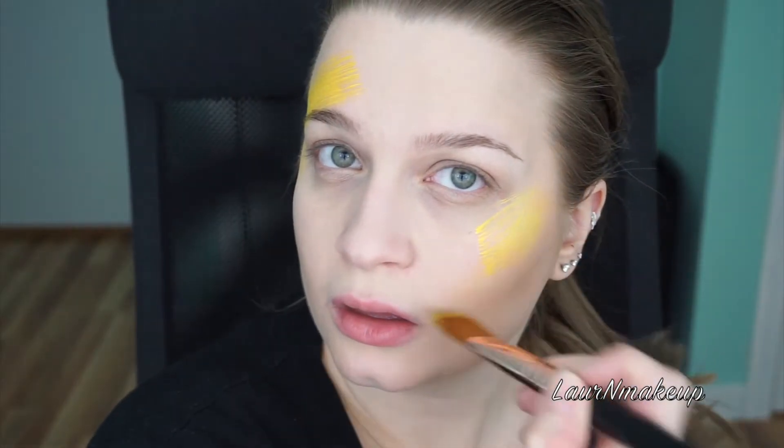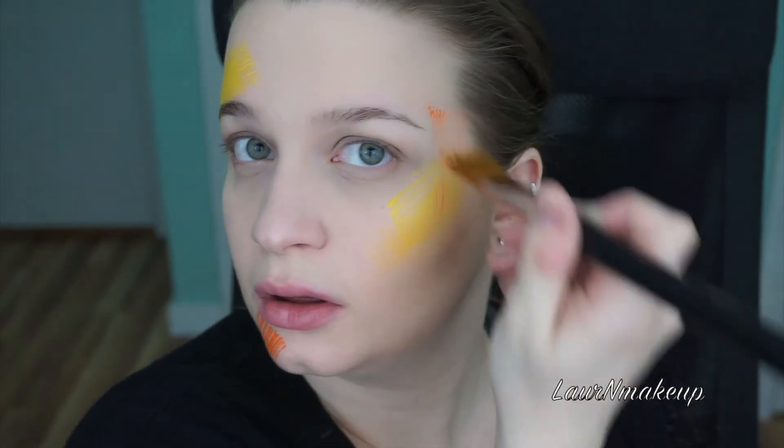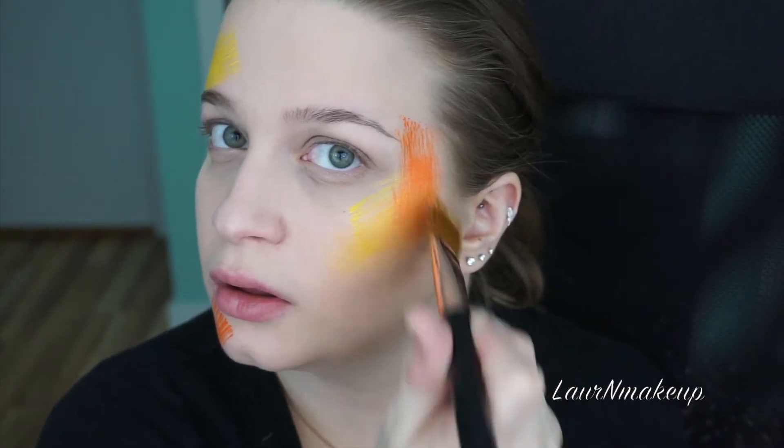For the rest of this look I'm using face paints. You can honestly use whatever colors your heart desires. I just went in and started putting random colors in places — I blended a bit of the orange with the yellow, things like that. It's really up to you how you want to do this. This is a super editorial creative look and there really are no rules.